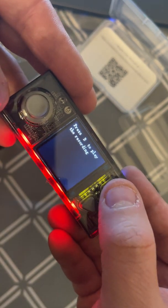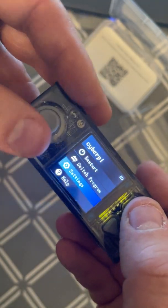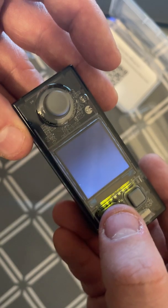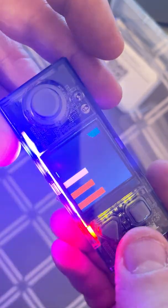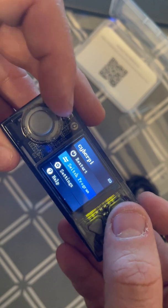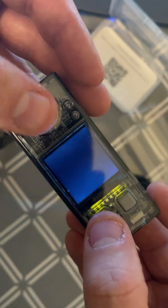One of the examples I really liked was that you could use it like a Wii controller — momentum, gyro-based. Let's try the voice example — press B to start. Hello, hello — boom, bing, bong! That's pretty cool. So that button is B then; I thought it was the home button.